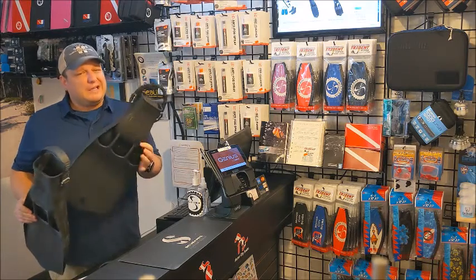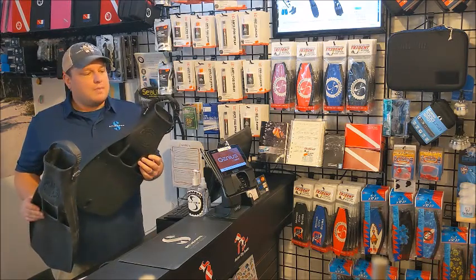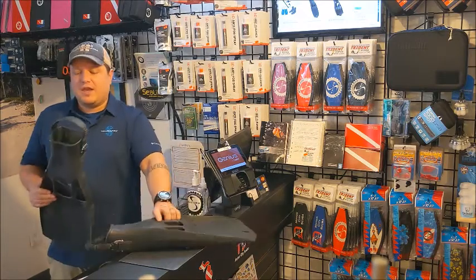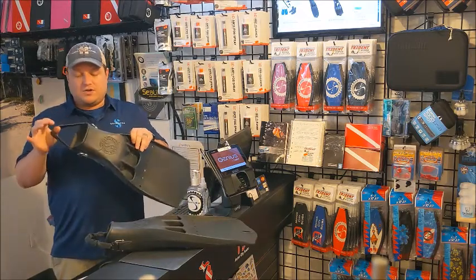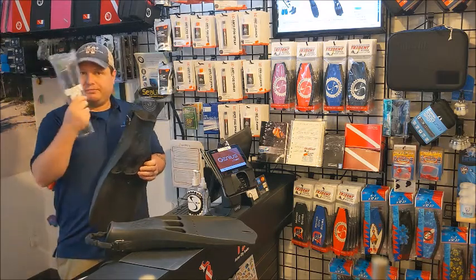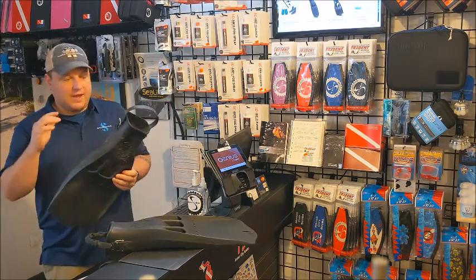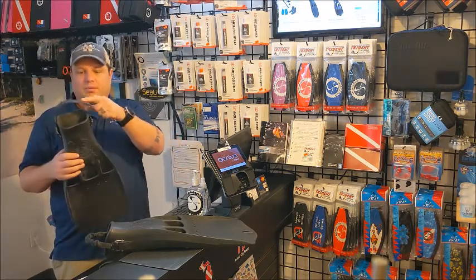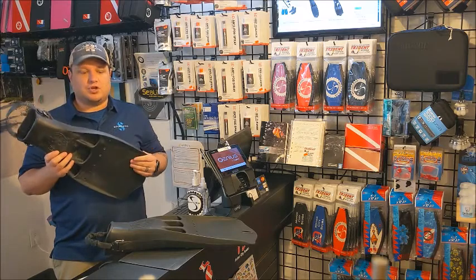The spring strap one is a little bit extra — not that much, like 15 to 20 bucks — but the thing is you're not really saving any money by going with the adjustable strap, because all the divers that buy this then upgrade it with spring straps. So why are divers paying extra in the long run for the adjustable strap version?